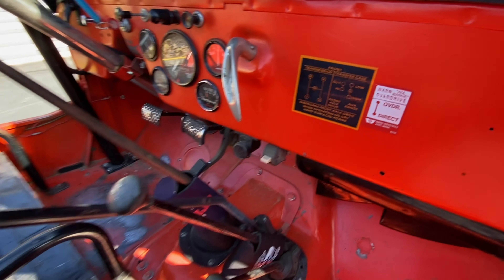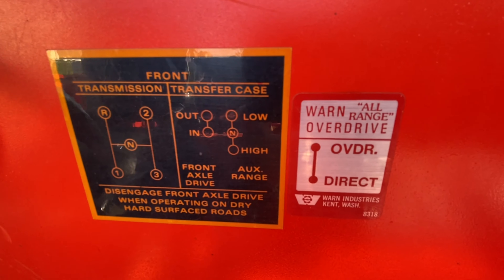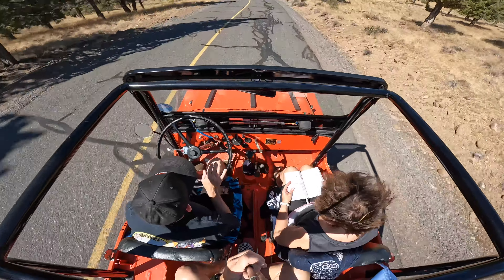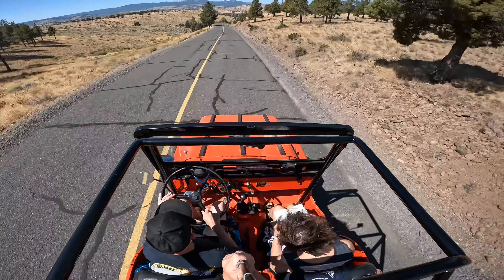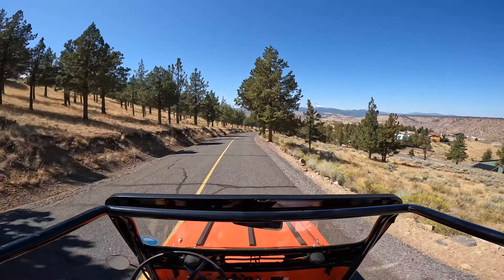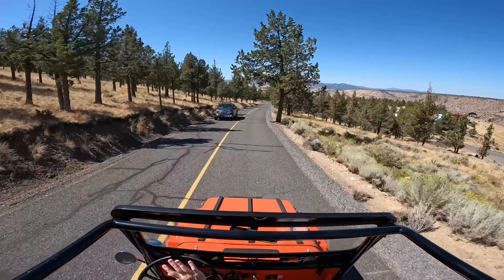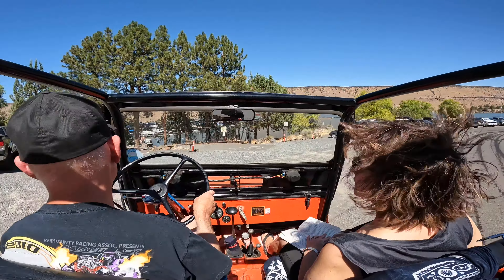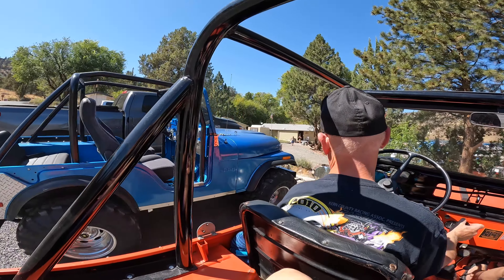She's a manual and then some. They've got the instructions for all the sticks right here on the dash. Nice original old Jeep. Hey, whose Jeep is that? Like that!